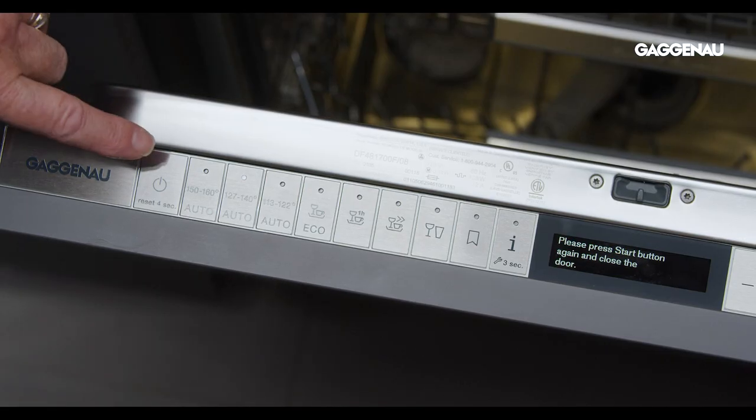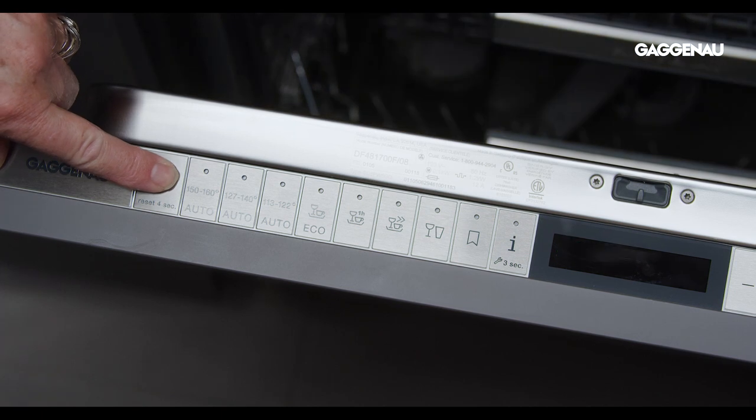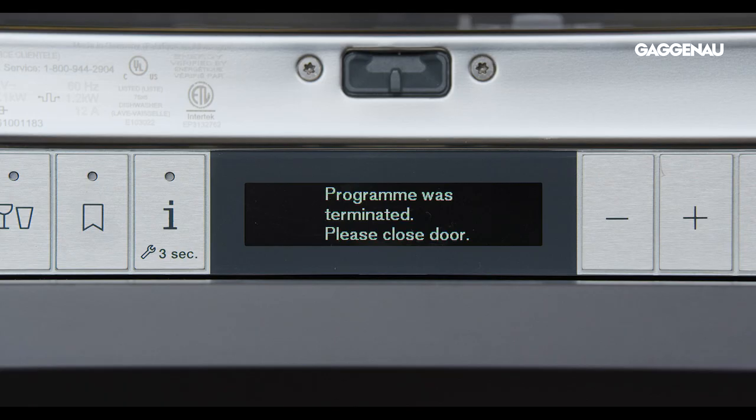After 30 minutes, the selected cycle will resume automatically. Or, if you wish to restart the dishwasher sooner, you can manually reactivate it. To cancel a cycle that was started in error, hold down the power button for four seconds, then close the door. The machine will run for one minute to clear the cycle.